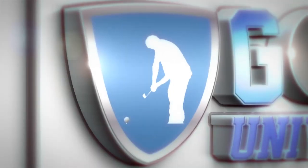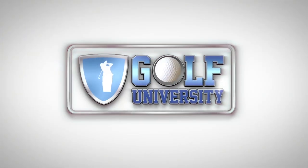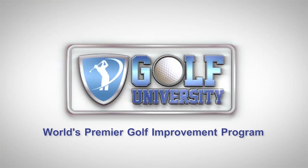Plus we'll give you free access to the specific video coaching program from one of our world-class golf instructors so that you can feel more confident, consistent, and in control of this area of your game. But first, let's find out how to be more accurate with our irons — this tip from the pro, brought to you by Golf University, the world's premier golf improvement program.